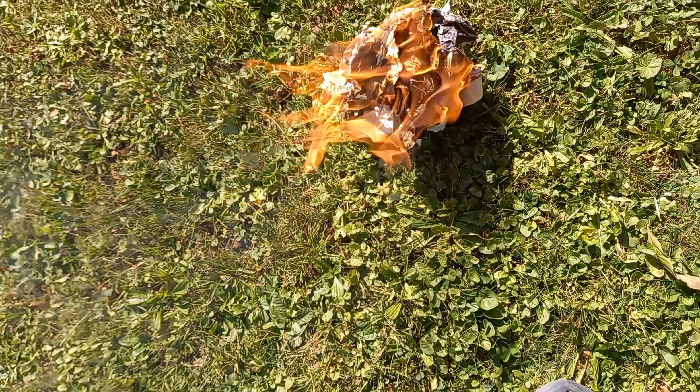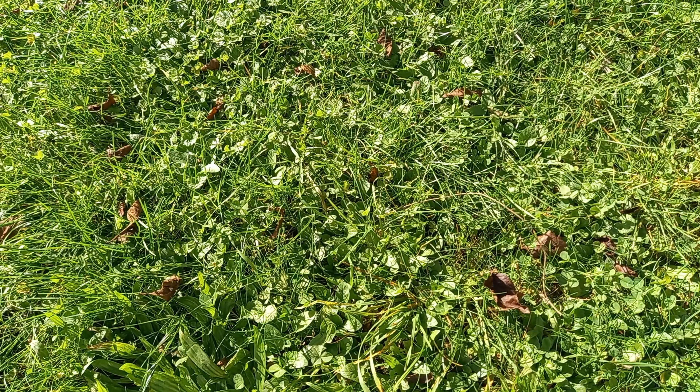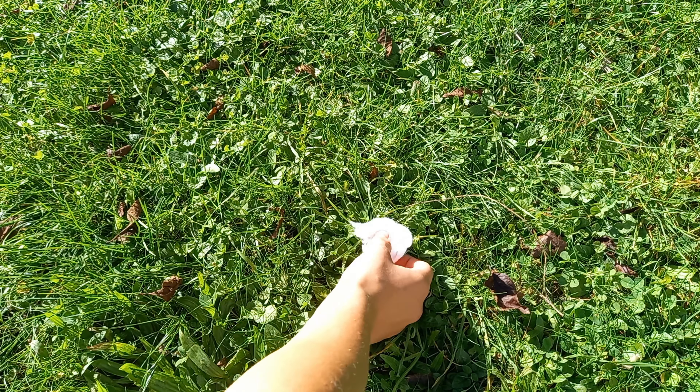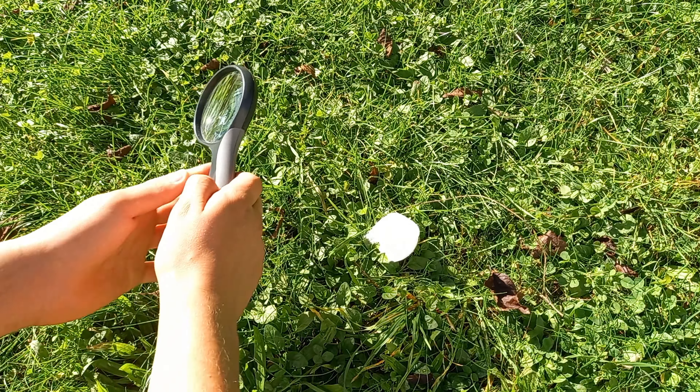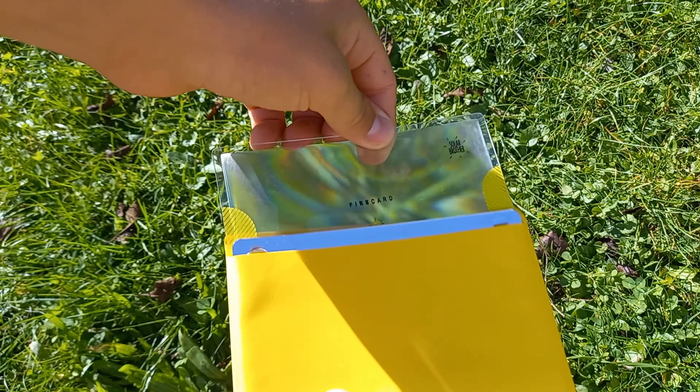Next, let's try to make a fire with the sun. For that, we need a magnifier. The light is now getting bundled and it's getting really hot, but it's not hot enough to start a fire. So I'm going to use this glass that is specially made for the purpose of making a fire.